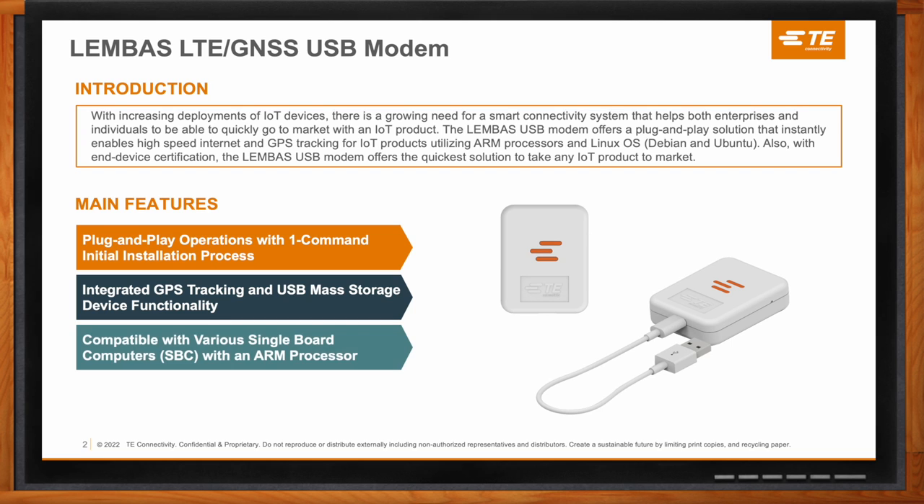The third benefit is that it's compatible with various single board computers powered by an ARM processor. If it has an ARM processor and it's running a Linux operating system — more specifically Debian or Ubuntu — it should work as intended. That wide compatibility with many standard single board computers out there today brings a lot of benefits.